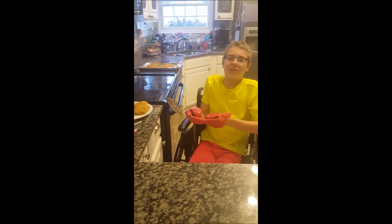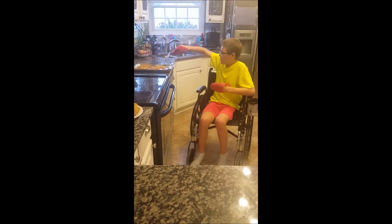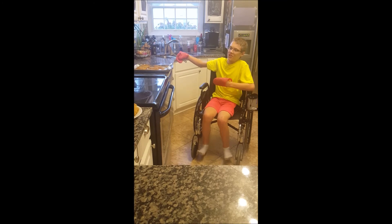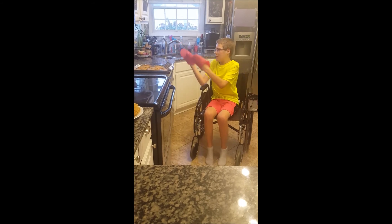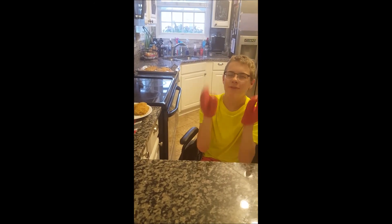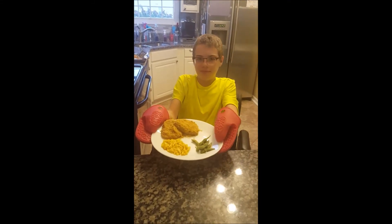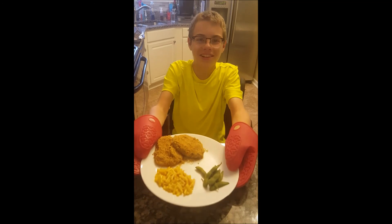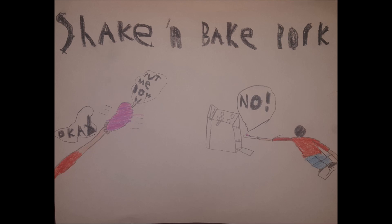I didn't know you were there — just plating the final piece, you know. With edamame and mac and cheese, made totally in the background, because the purpose of this episode was shake and bake pork, mac and cheese, and edamame. That will be a different episode, if I make more — which I'm hoping I will. My final piece. Thank you.